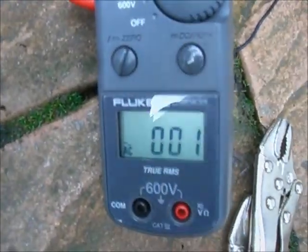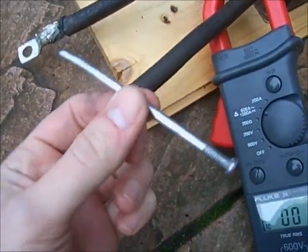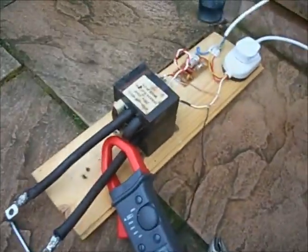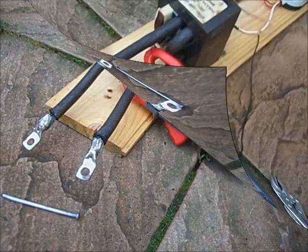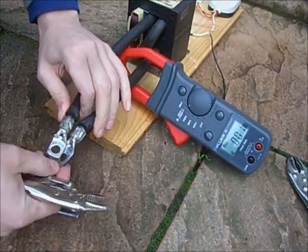I've got a clamp meter here to monitor the current draw, and I'm going to try and melt through this 4-inch nail now. It's ballasted as well, with a 2kW heater. I'm going to check the short circuit current first.